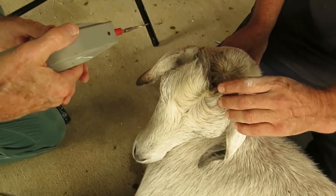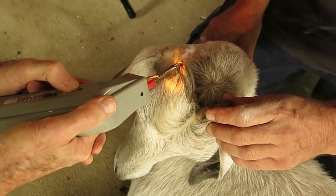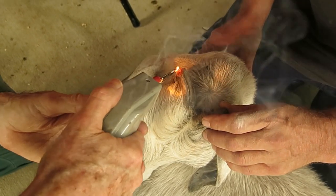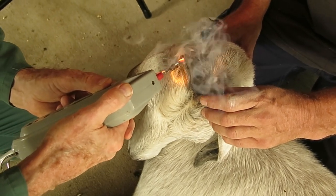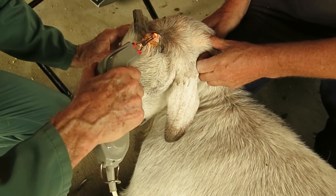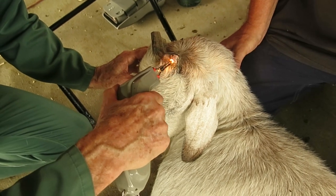Now we're using the electrocautery set to seal blood vessels that have been exposed. On this side you can see the blood vessels — that's just been cauterized so it doesn't bleed.